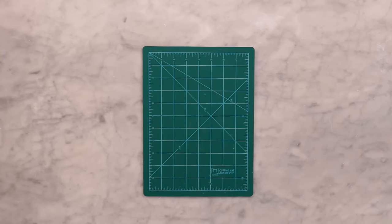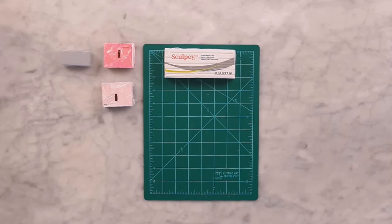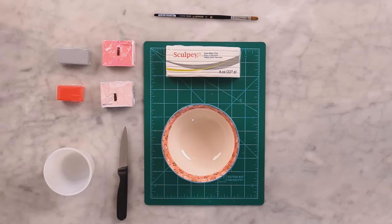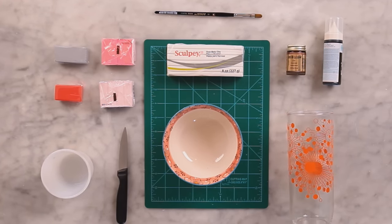Here's what you'll need to make your own: a self-healing cutting mat, one large block of oven-baked white clay, assorted colors of oven-baked clay, a cereal bowl, a small knife, an oven-safe ramekin, a small paintbrush, gilding paint, enamel paint, and a drinking glass.